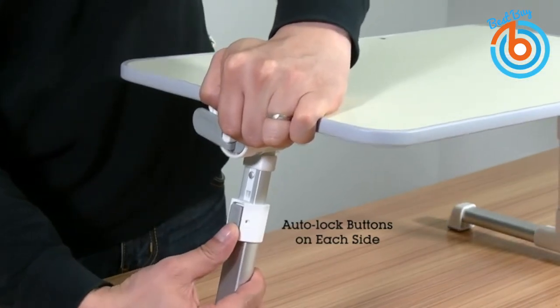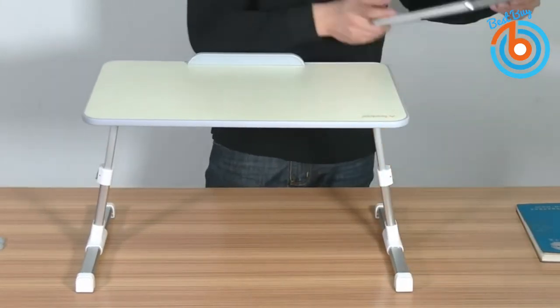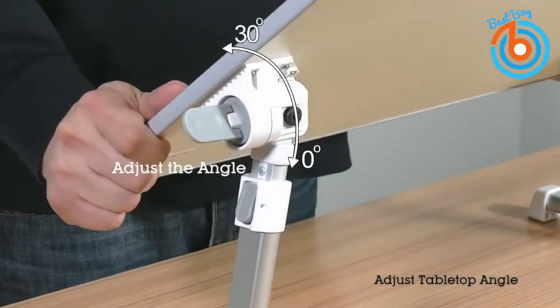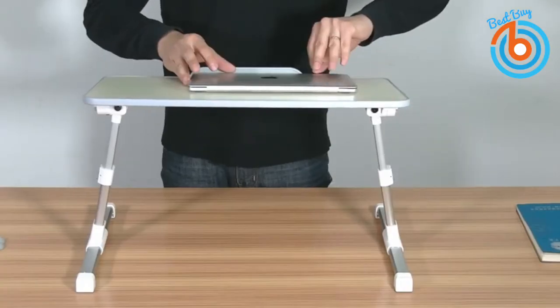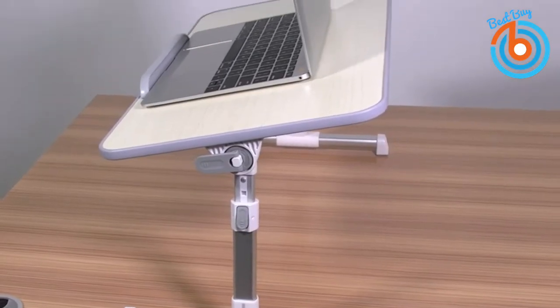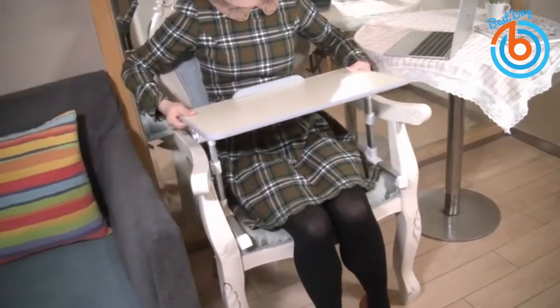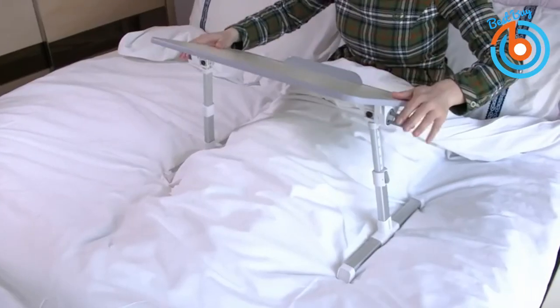This effective laptop accessory does not only look pretty, but it also does a pretty good job at safely cradling a laptop at your preferred height and angle. With adjustable level and tilt settings, you can easily make quick height changes from 9.4 to 12.6 inches on this table using two auto lock buttons on each side. You can also adjust the surface angle from 0 to 30 degrees by pulling a lock button and releasing it when you get the desired angle.